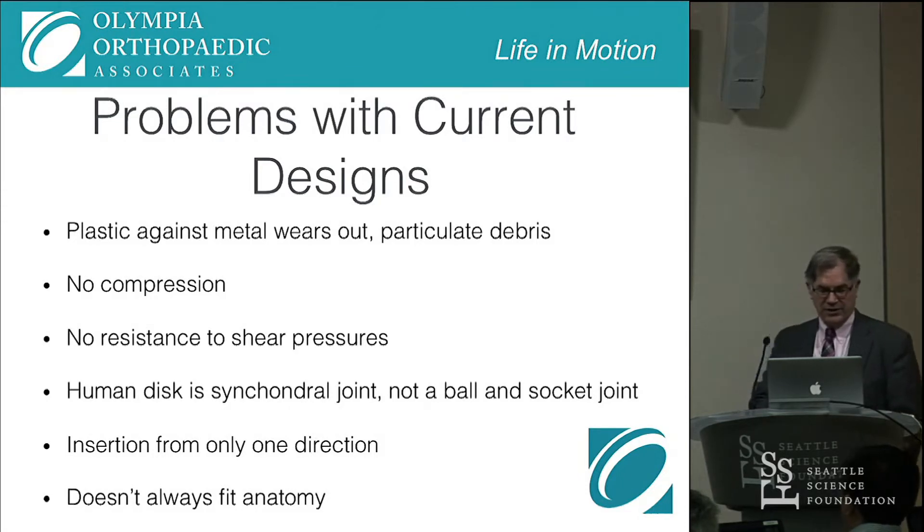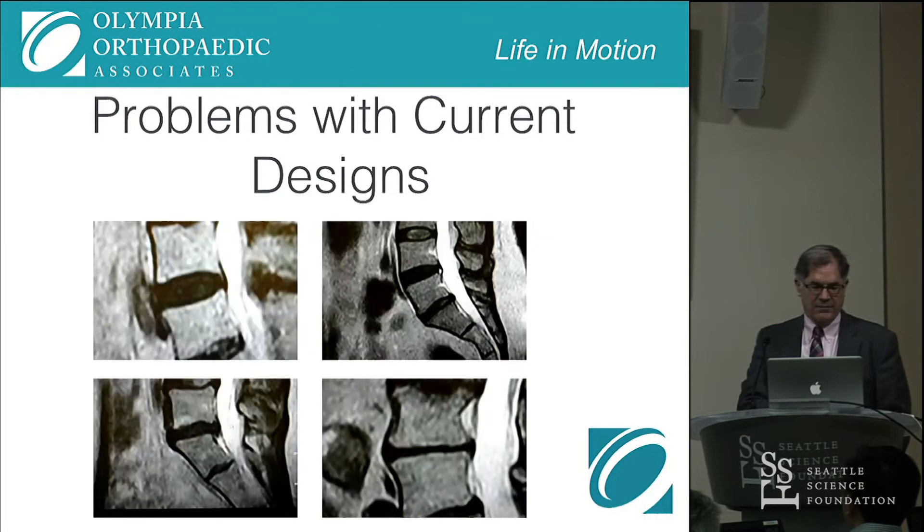You can only insert it from one direction and it doesn't always fit the anatomy. I just took some pictures of some degenerative discs from some x-rays. You can see that some end plates are somewhat concave, some are a little more concave, and some are flat. Like this lower-left one — the bottom end plate of the bone is flat whereas the upper one is concave. The lower right shows two flat discs. So most of our discs don't accommodate all these variations in anatomy.